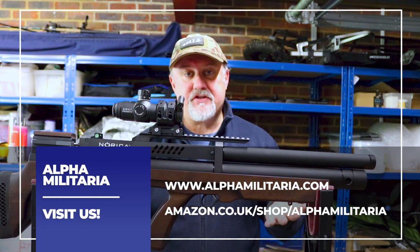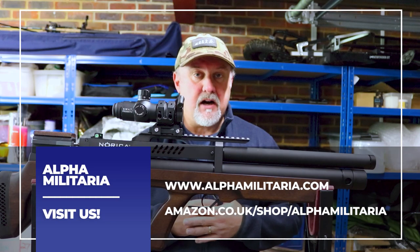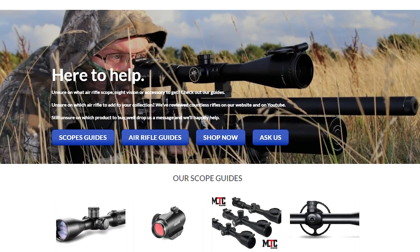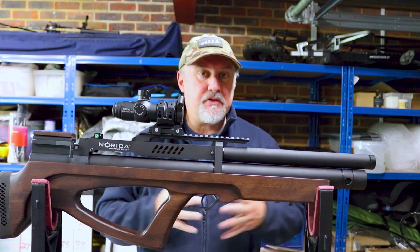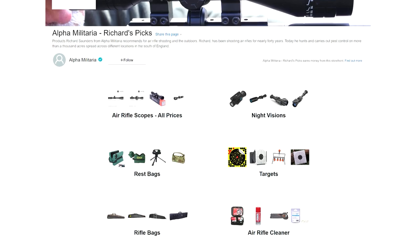Below you'll find some links to our store where you'll find a whole range of air gunning accessories and scopes to buy, and also to our website, Alfamilitaria.com, which is full of air rifle reviews, features, hints and tips on a whole range of air gunning topics. We've also included some links to some Amazon pages for products that I use on a regular basis.